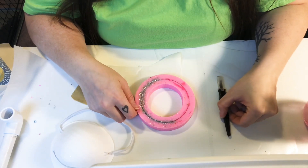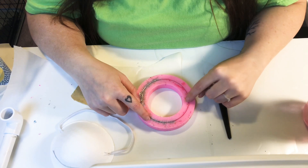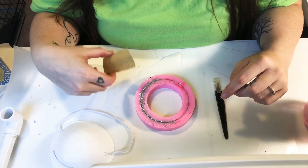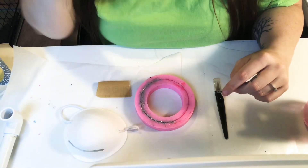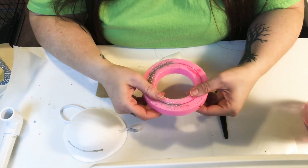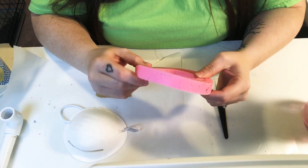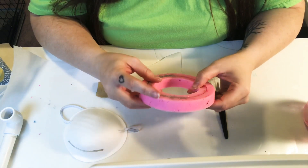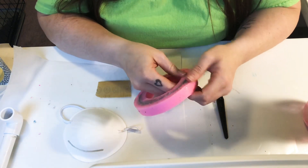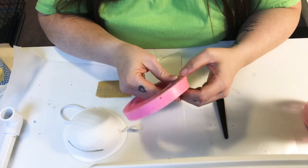Hey guys, I wanted to make a quick video to show you how I clean up my bangle keychain after it comes out of the mold. I use an exacto knife and some sandpaper, and I have a little dust mask for when I sand. It's still a little bit flexible — it hasn't been in there but maybe 16 hours. It's so much easier to cut the excess off when it is still a little pliable.